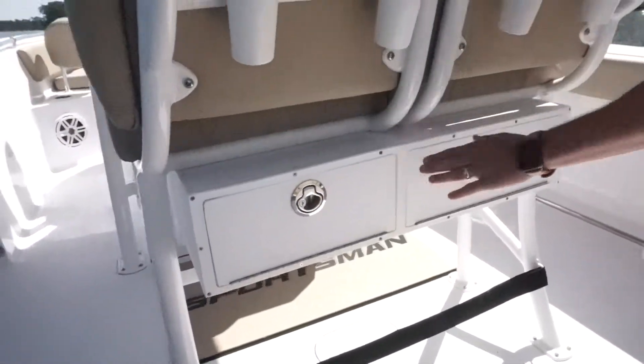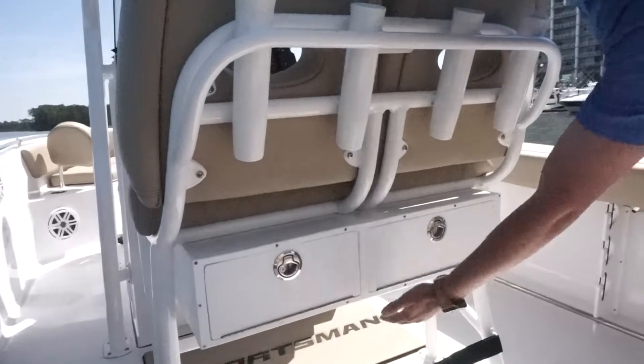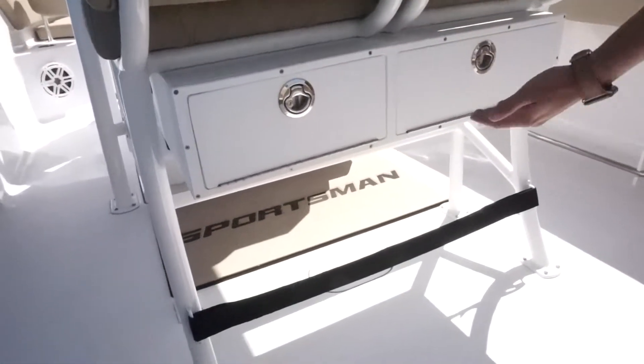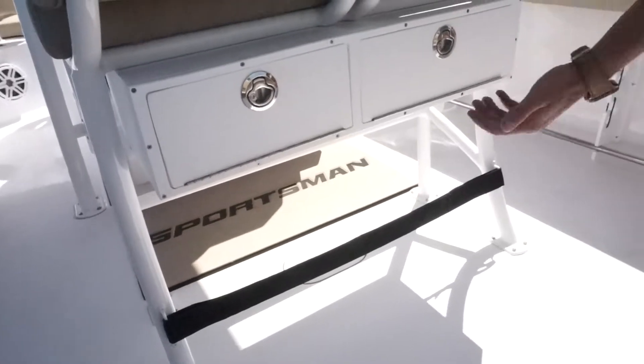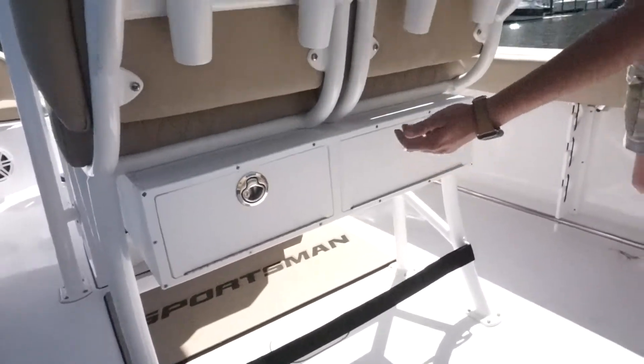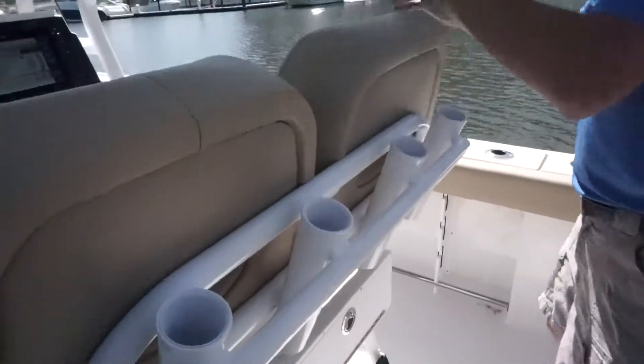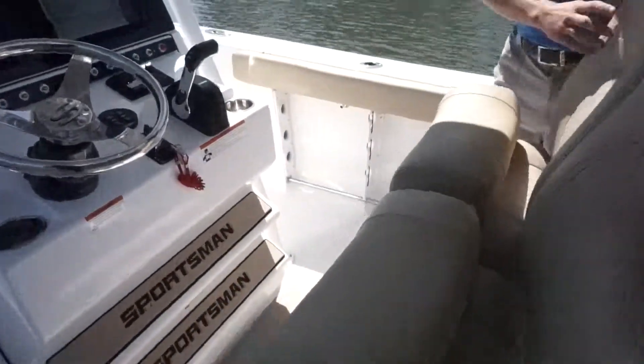The tackle station is an option. He also added a cooler — Sportsman offers a slide-out cooler, and it's available when you order a boat. The customer decided not to do it on this particular model. You do have four nice rod holders up here.